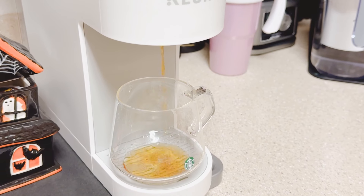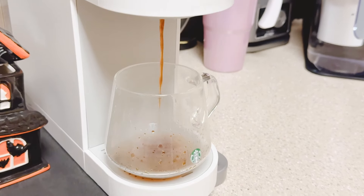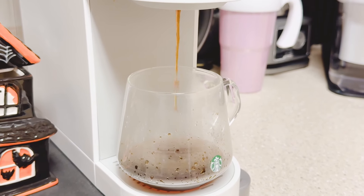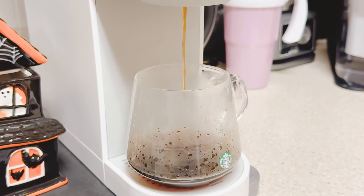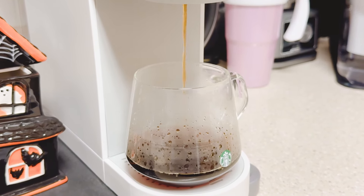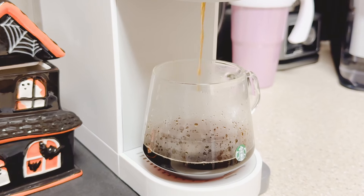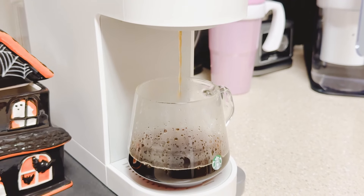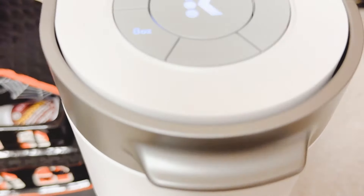Hands down, this has to be the most quiet Keurig machine I've ever used. The wonderful aroma from this coffee machine is unbelievable. It looks like it's almost done brewing.